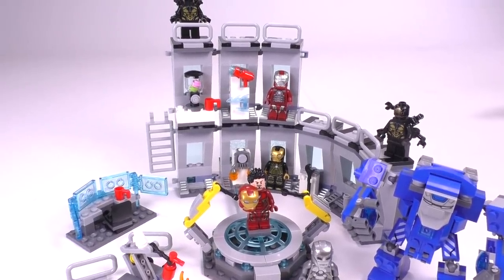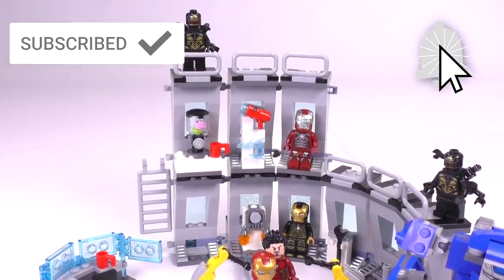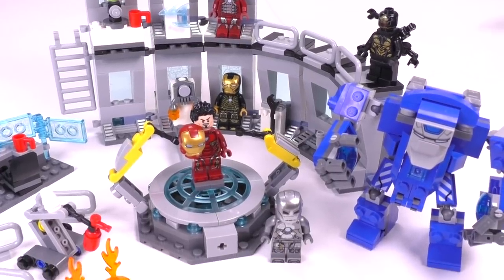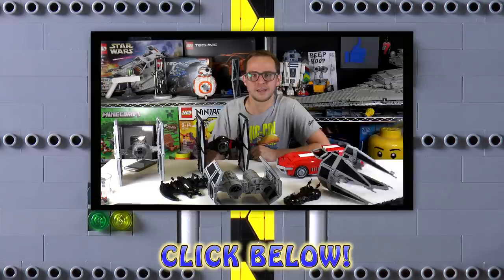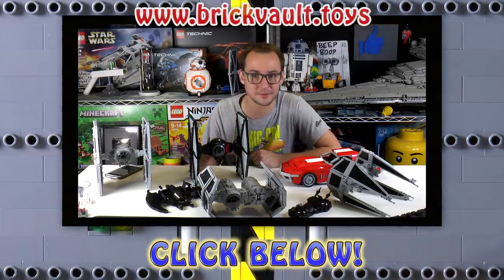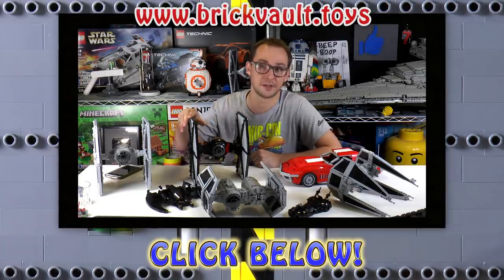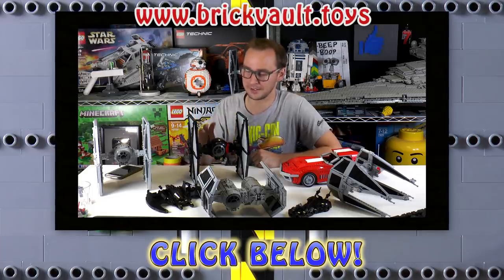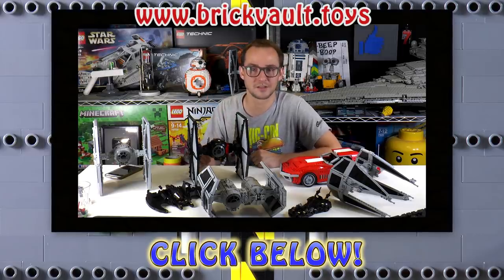Let me know what you guys think in the comment section below. This has been the Iron Man Hall of Armor review. I hope you enjoyed it - if you did, leave a like and subscribe for new videos, and click the bell for notifications. Thanks for watching; it was Mike, and I'll see you next time on Brick Vault. You can also head over to our web store at brickvault.toys - you can find awesome models there, with instructions and parts lists available. Every purchase supports our channel and the designers working with us.